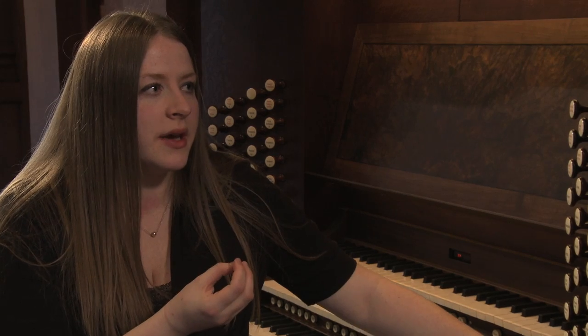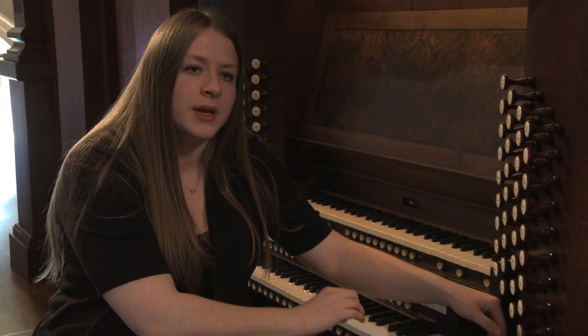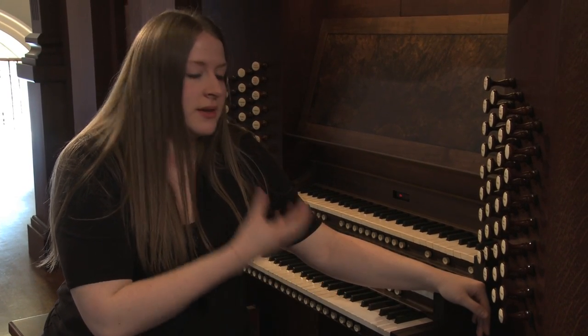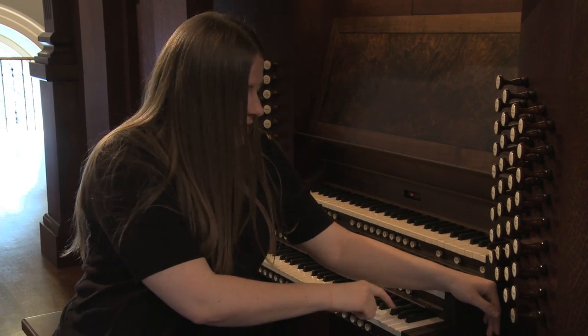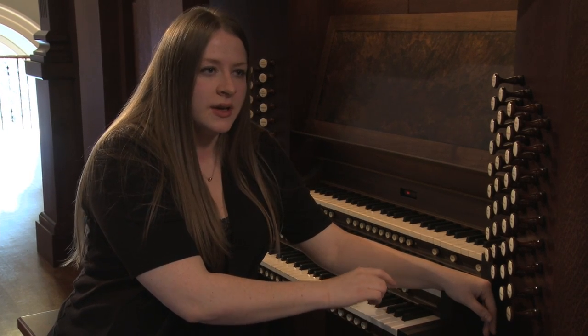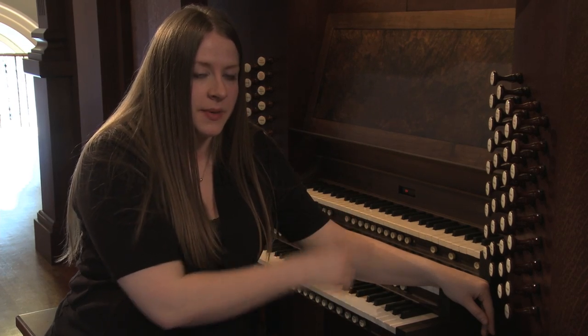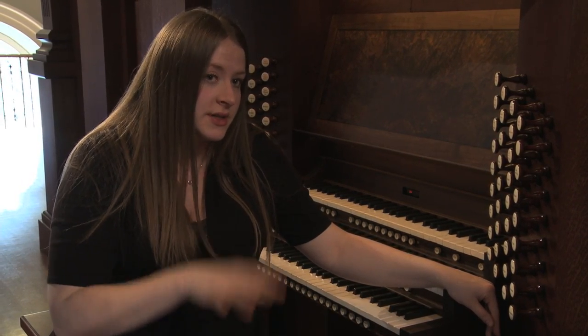This instrument is what we call mechanical action. That means that we actually have the ability to physically influence the opening of the pallet of the pipe. You can make it sound very different as opposed to an electric current, which is sent from an electro-pneumatic action. If you hit a key on an electric current, then it ends up sending to the pipe. It usually always sounds the same — it's very even and it's very reliable.